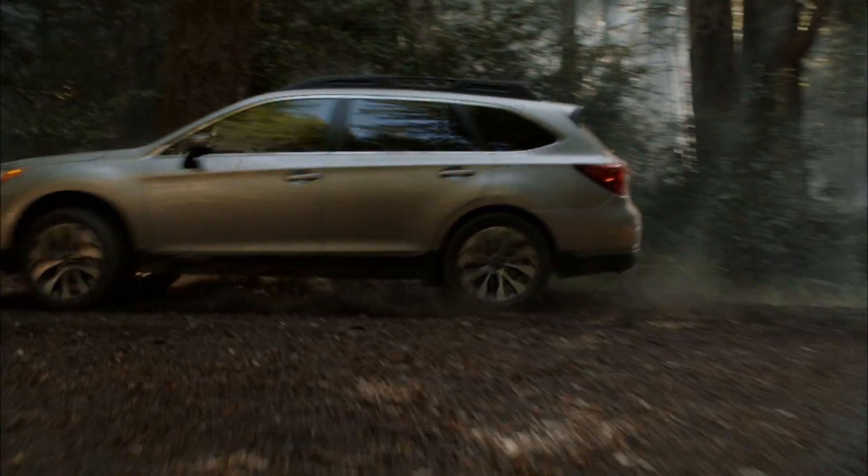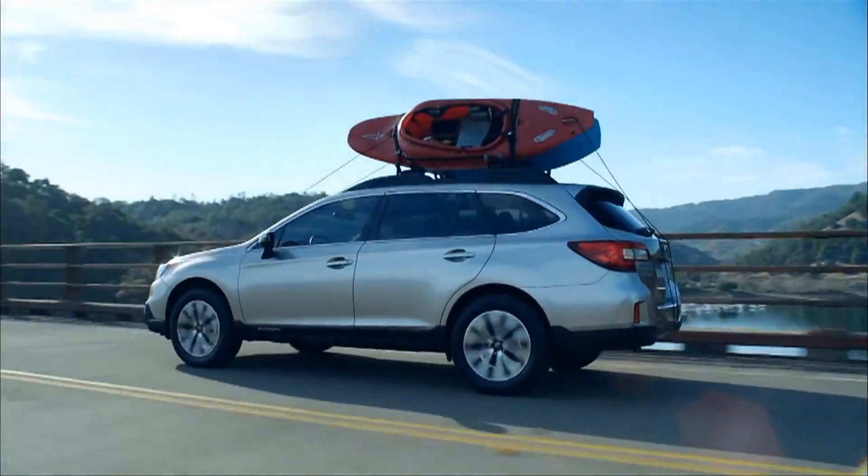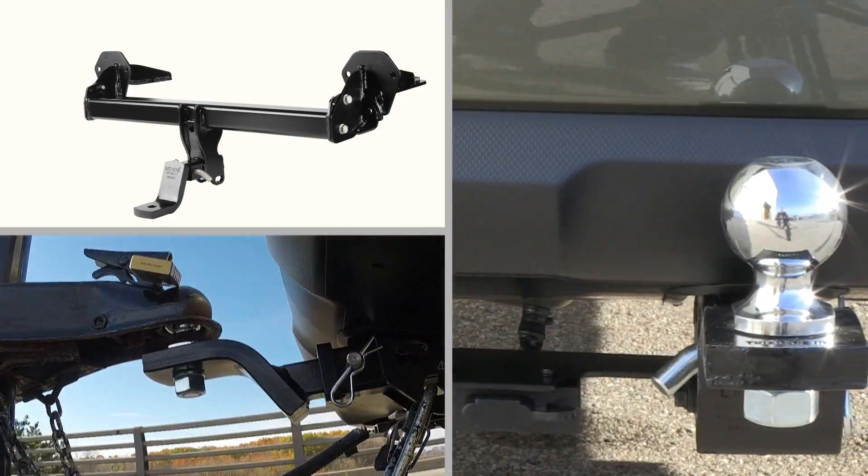While every Subaru vehicle comes generously equipped, you can tailor yours to meet your life and your style with a wide selection of genuine Subaru accessories. Need to tow or carry extra cargo? The Subaru Trailer Hitch is an ideal accessory.